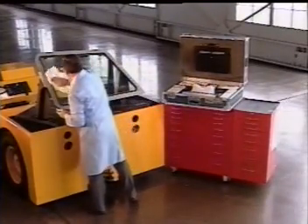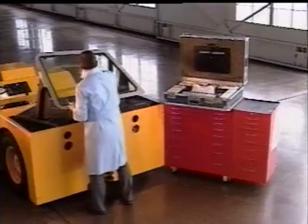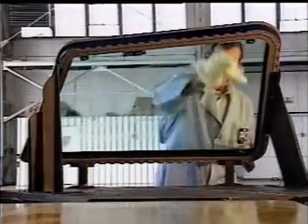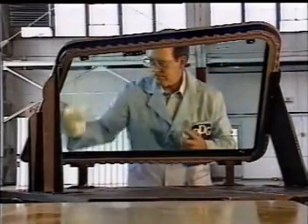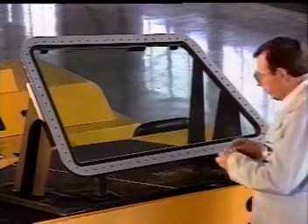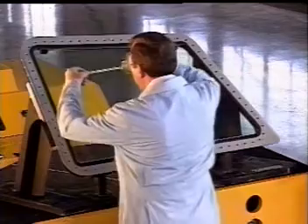The first step in the surface seal application process is to thoroughly wash the windshield with an approved glass cleaner and wipe it dry with soft paper towels or K-Dry wipers. Next, using the quarter-inch tape from the master kit, mask the glass periphery of the windshield up to the moisture seal.